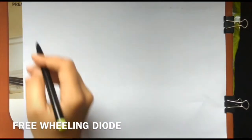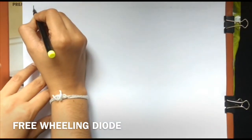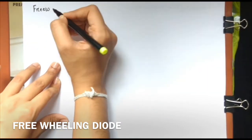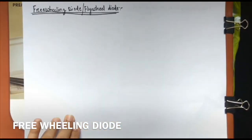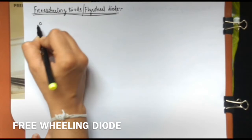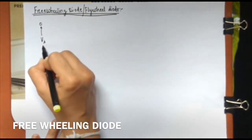Hi all. For understanding what is a chopper circuit, we need to first understand what is a freewheeling diode. To understand this diode, we will first consider a circuit which has got a DC supply voltage Vs.